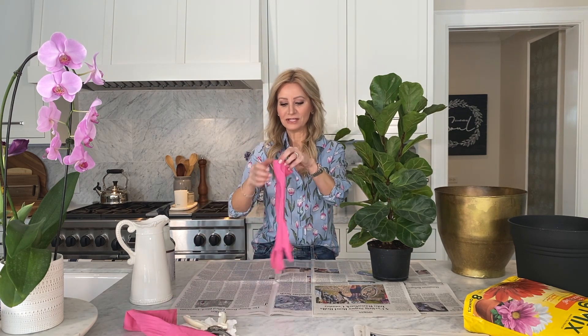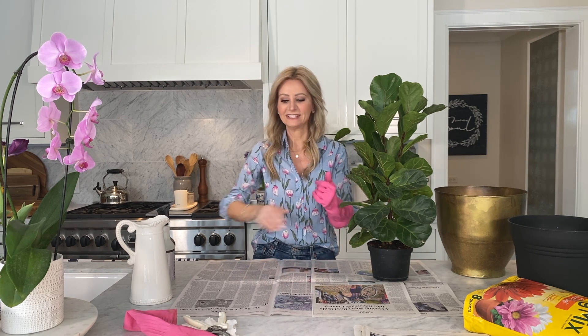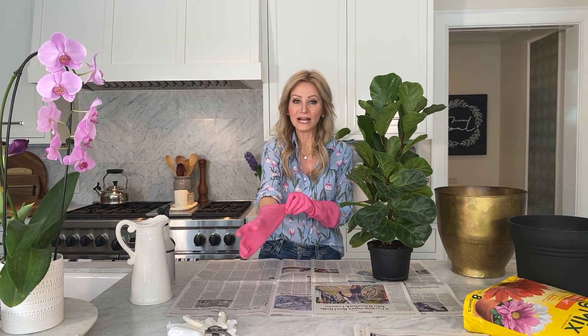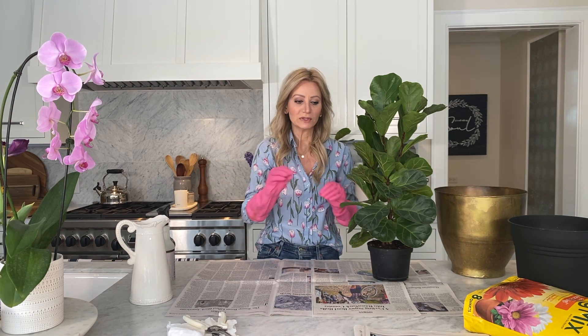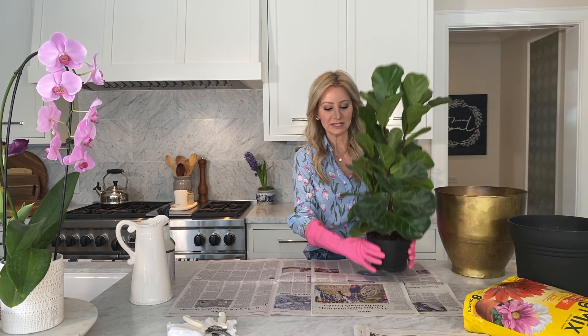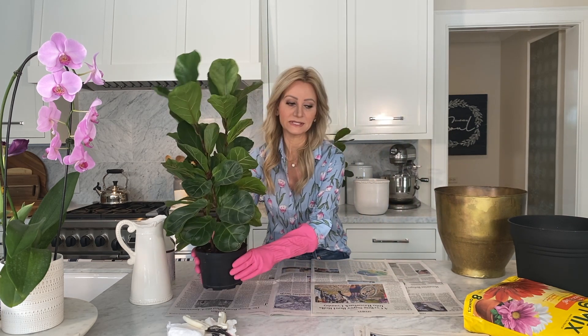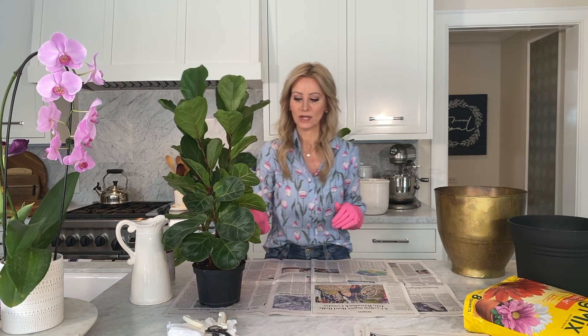I'm going to put on some rubber gloves. You can certainly use a hand shovel — if I was outside I probably would — but this isn't a really big project and I kind of like to get in there, especially with a fragile plant, and gently put the dirt around it. So I'm just going to gently squeeze it a little bit and set them aside. I'm also going to show you how to clean the leaves.